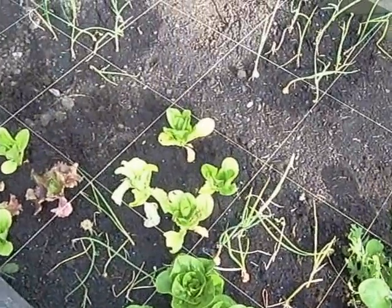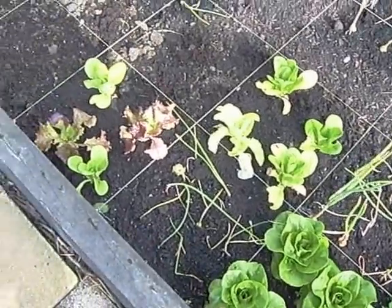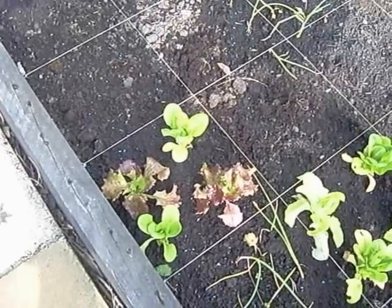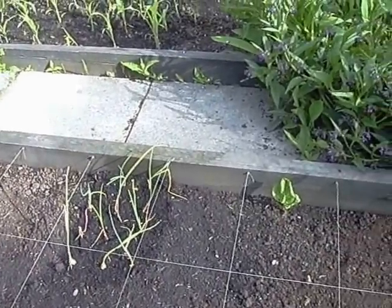Look at those little gems - aren't they gorgeous! Some more little gems at the back which are from the cold frame, and some more lettuce - a couple of little gems and a couple of red Italian frizzy lettuce, which are quite nice. And again more onions, so it's coming on nicely.